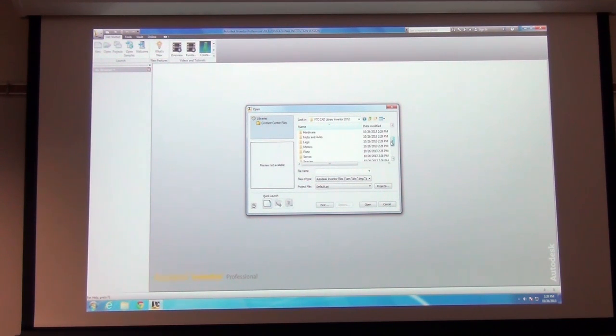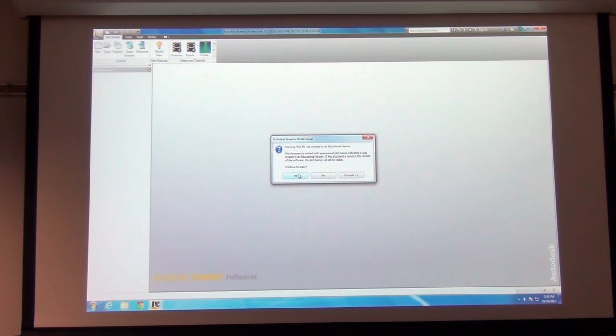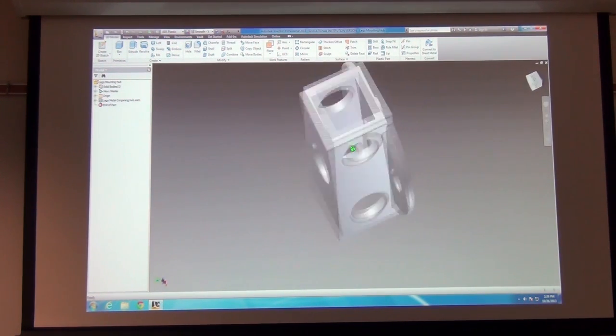We've got some Legos in here and all kinds of stuff. One of the challenges when you're building a part and importing files for it in the software is you don't have the same flexibility with editing the parts themselves. Notice on this one over here — even though it's a part that has all these complex features on it, there's nothing over there under the model tree. It just says Base One, there's no components to it. So I can't break that down or edit any part of it. What I can do is take existing parts and put them together so they fit with one another. That's what Inventor does really well, and I wanted to cover that.